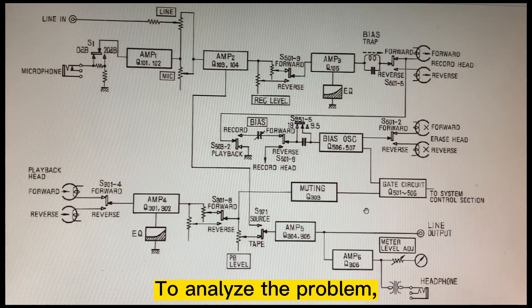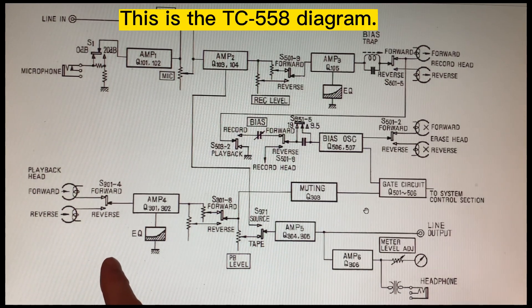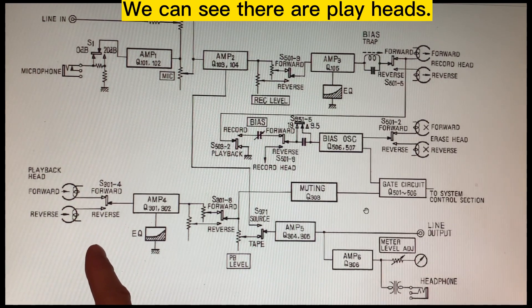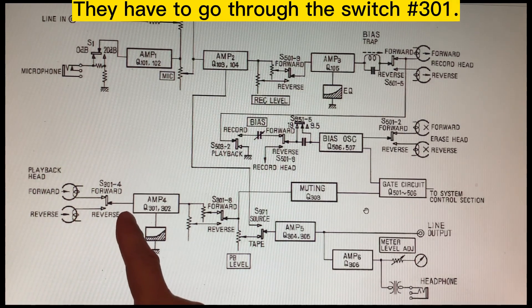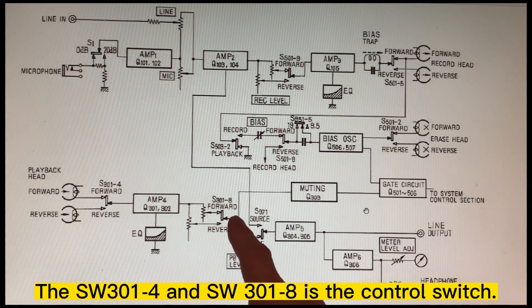To pinpoint the problem, we need to look at the block diagram. This is the TC558 diagram. We can see there's a prehead — one for forward, one for reverse — and they go to switch S301, M4 and M5, pins 4 and 8.